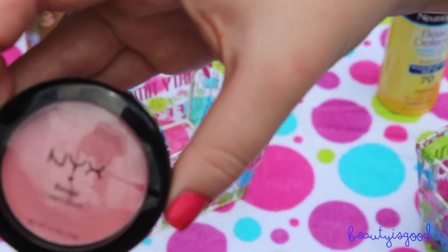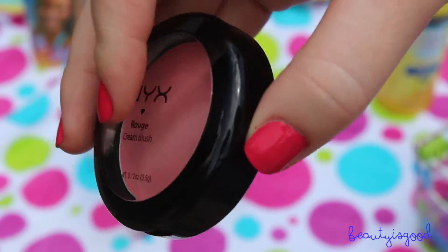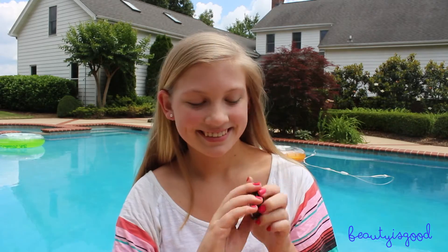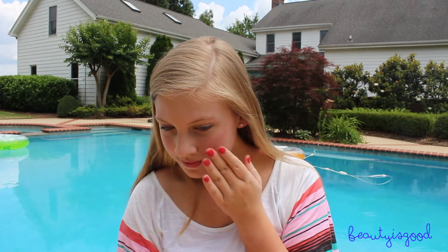Now I'm taking the NYX Rouge Cream Blush in Boho Chic and putting that on my cheekbones for a rosy glow. I especially love cream blush for the summer because it stays on a whole lot longer than powder blush will.